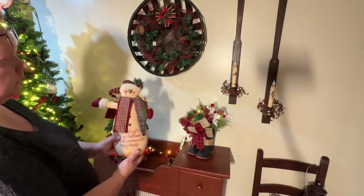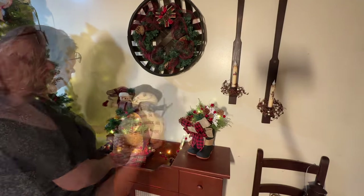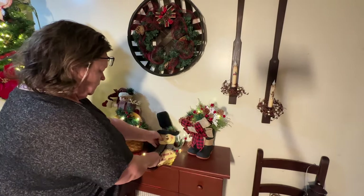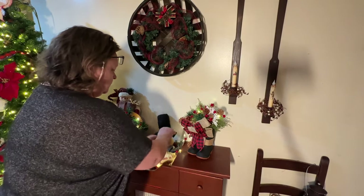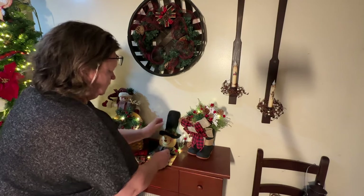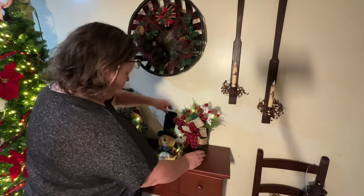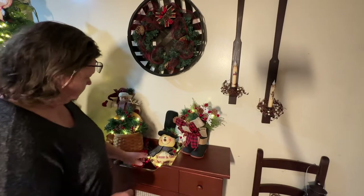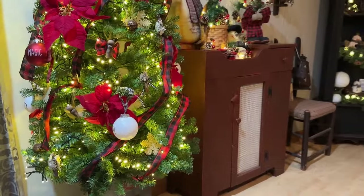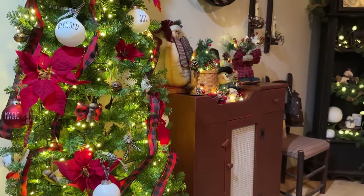I grabbed some of my snowman collection — this is just a small portion of what I have. I usually wait until January to do snowmen, but I really love how fun they are and they make everything look so cute, so we're doing snowmen now. I'm just adding the big fluffy snowmen here and there, then wrapping lights around them, and now I'm all done with this half of my dining room.